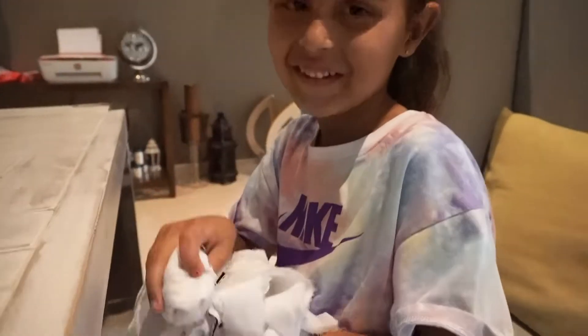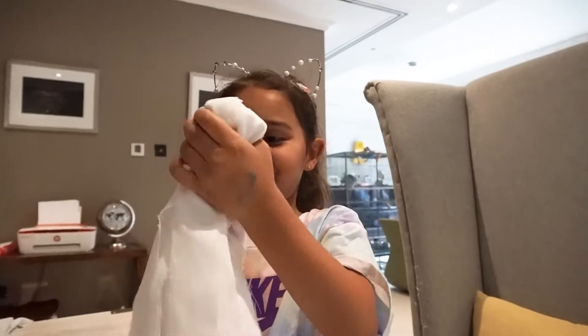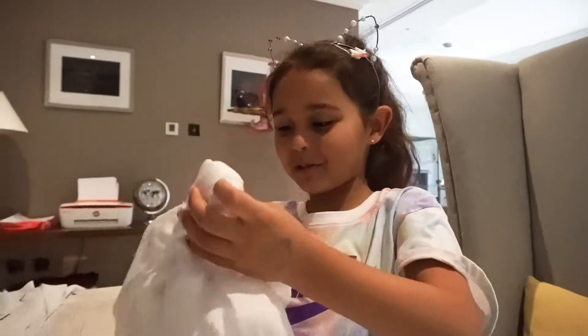You want to see how we make pom-poms? Today we're going to do a cheerleading video. And these are my homemade pom-poms.